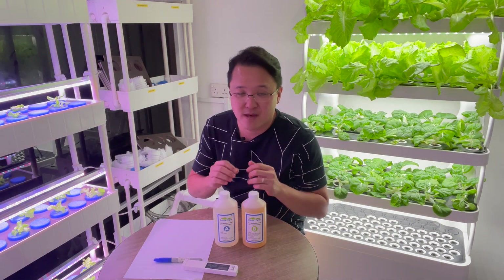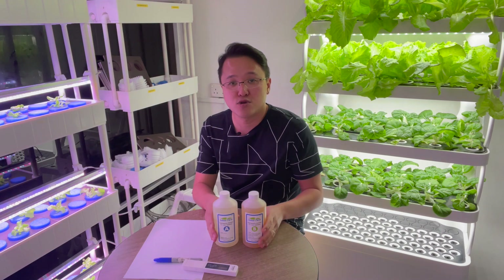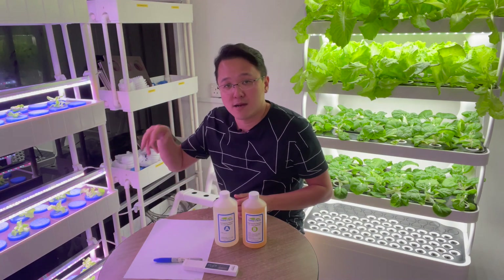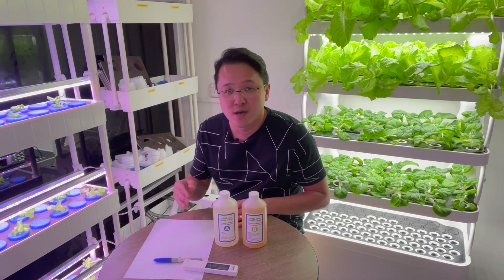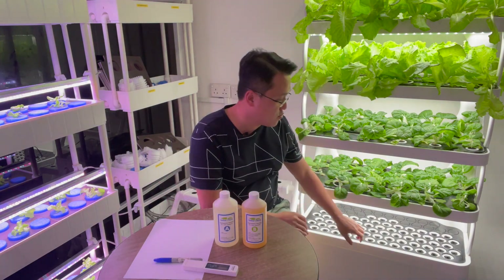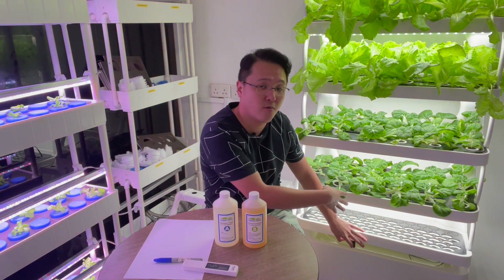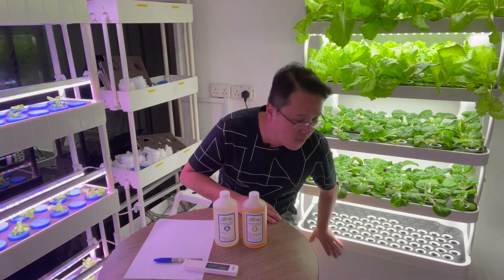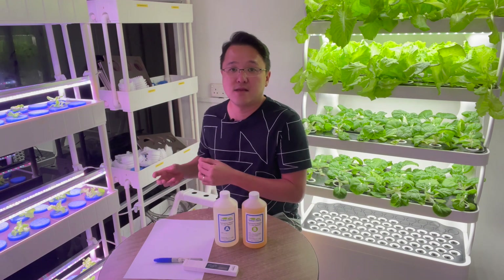So how do we put them in the system without the concentrated chemical solutions touching together? We put A into the system, stir it well, then put B and stir it well. A system with a large reservoir at the bottom is easier — you just put A, stir it well, put B, and that's it.